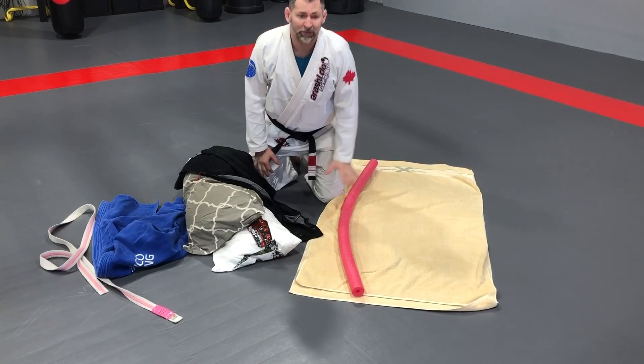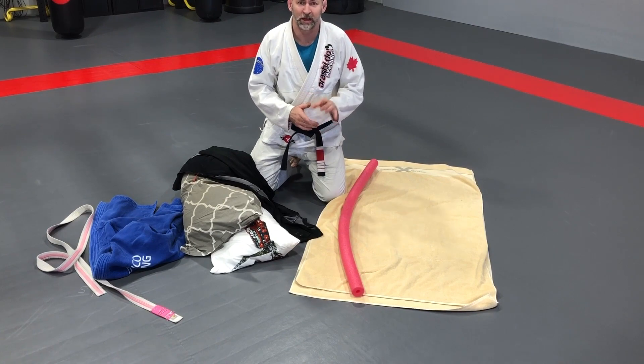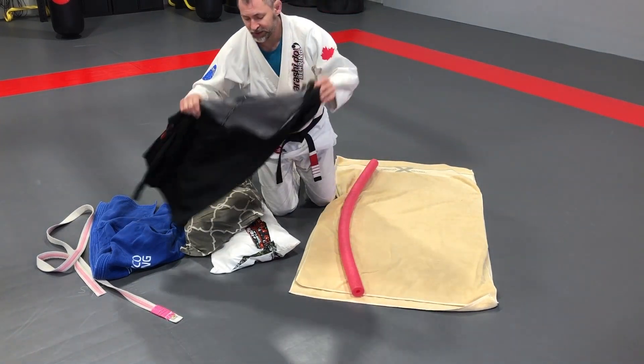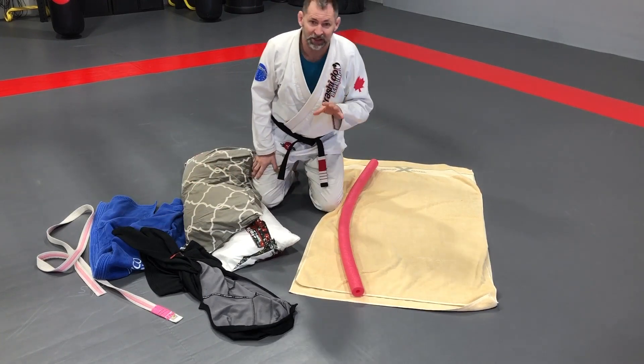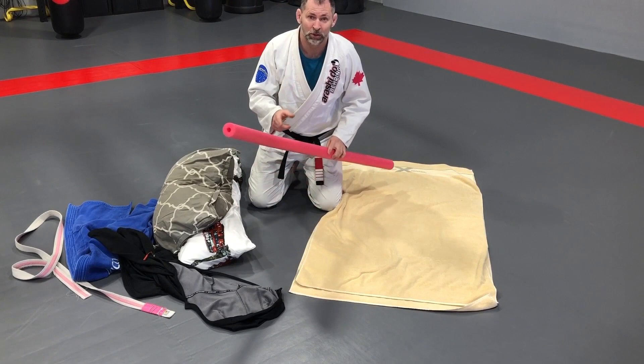Hey everyone, so we have a video on how to make a jiu-jitsu dummy, but through looking on the internet I came across the Gracie brothers, Rener and Ryron, who were doing a dummy and I really liked a couple things that they did. So I'm glad that they shared that with everyone — now I'm sharing it with you guys.